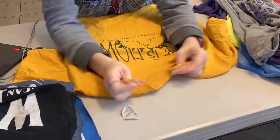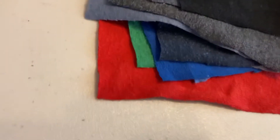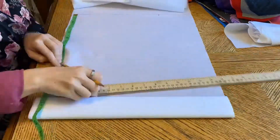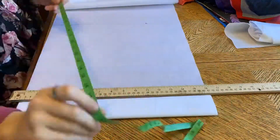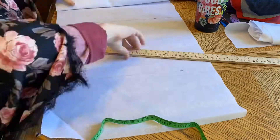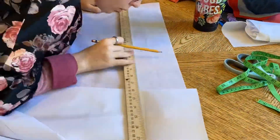Fun fact: there are exactly 42 squares in the thing that I made, which is a quilt — which you probably know by now from the title of this video, even though I haven't said that straight out yet. But 42 is my favorite number, and for no particular reason. Actually, there's a reason, but yeah.